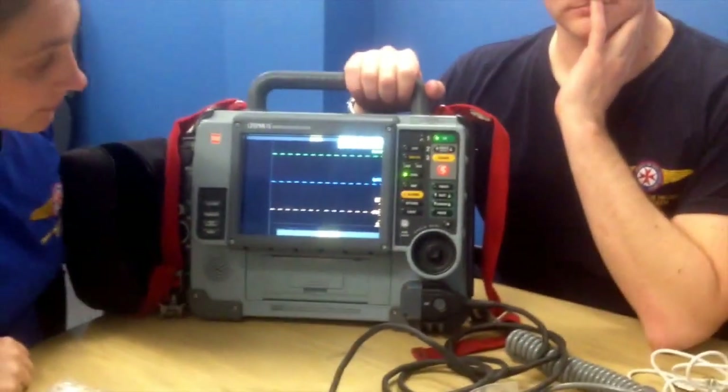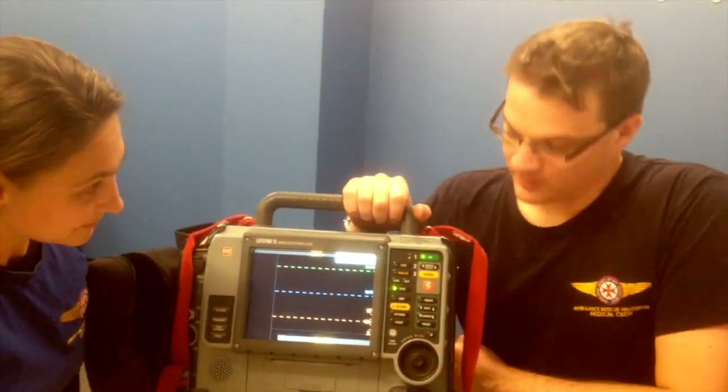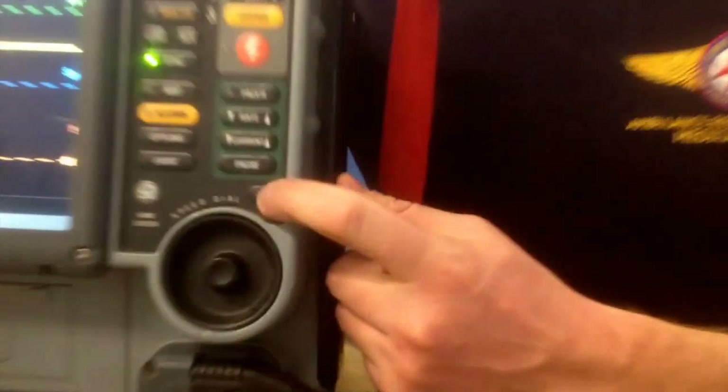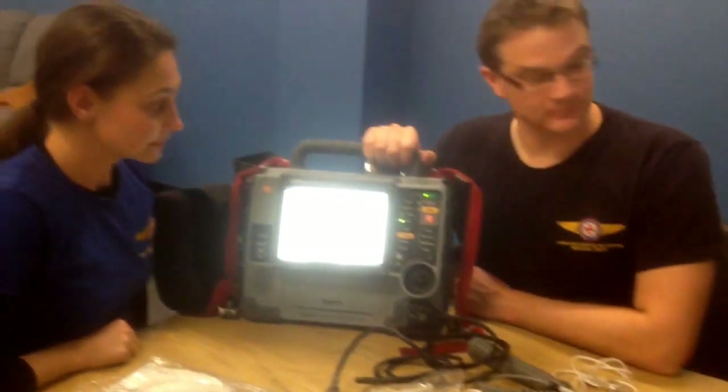Australia is quite a sunny country, and in summer it can be quite difficult in bright sunlight to see the black screen. You can just push this button that looks like a little light bulb — or a sun — and it will invert the screen, allowing you to see it in bright sunlight.